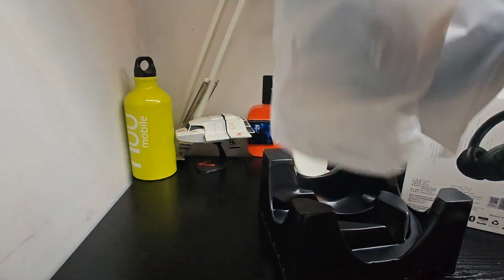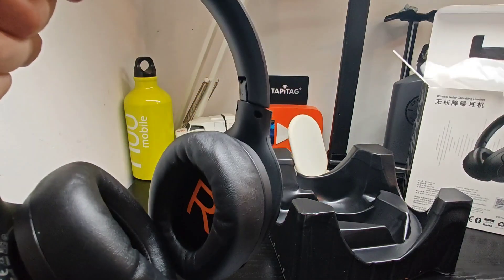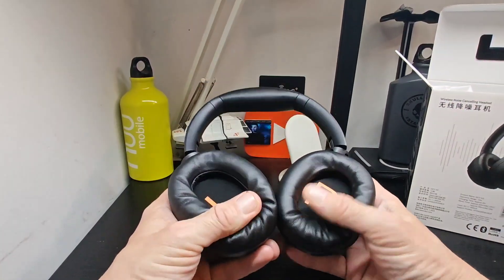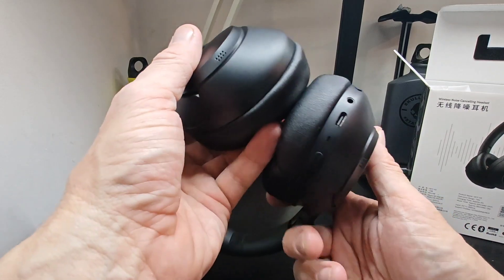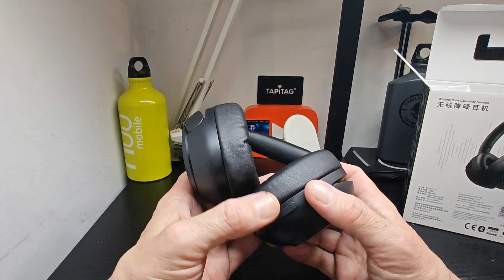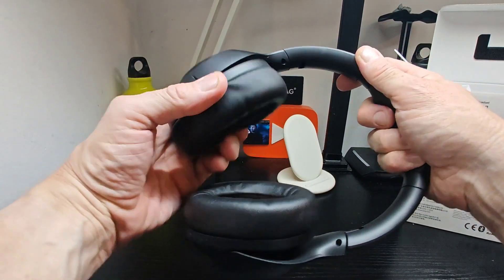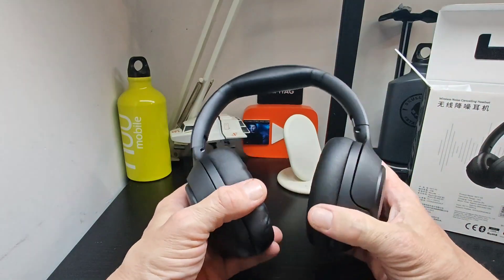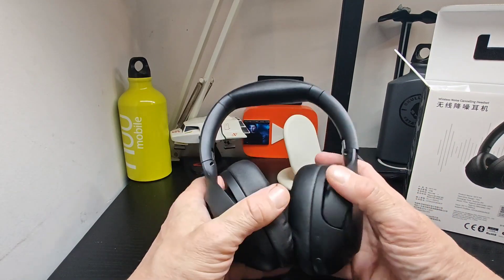The headphones come in a sleeve, which a lot of headphones are packaged in these days, either full or partial. We've got nice deep cups, a plush headband, and on the side you've got your mics. You've got buttons here — ANC, mics, USB-C, 3.5mm, volume controls, and the power button. There's movement both ways, in and out, up and down, with numbered ratchets.